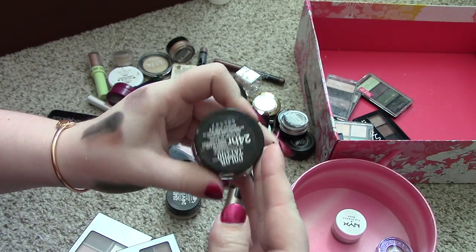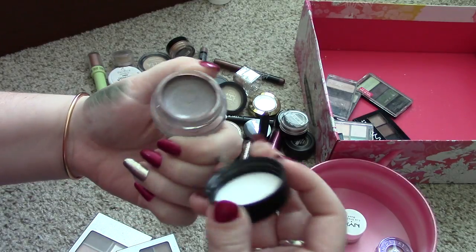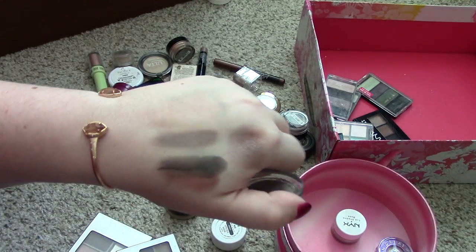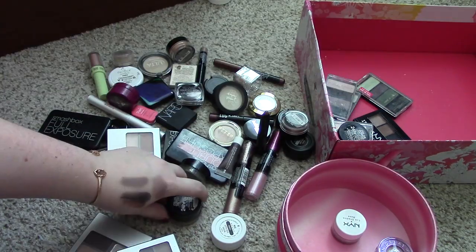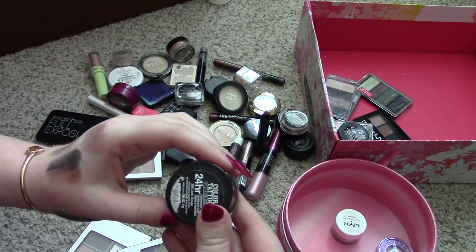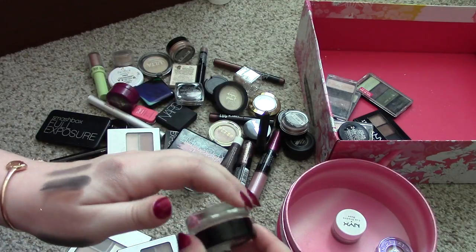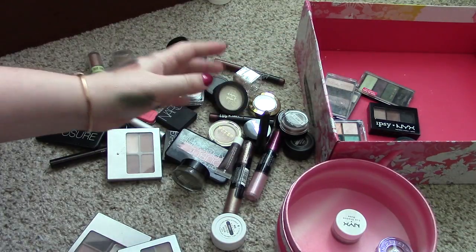Next thing I've got here is a Maybelline Color Tattoo. This one is in Tough as Taupe. I just never ever use these. I think I'm going to put this in my giveaway because it's actually a really nice, really beautiful taupe-y color — it's really pigmented — but someone else will get use out of it. Another Color Tattoo — this one is in the shade Just Beige. I think I bought this off of eBay to try and use as a MAC dupe, but it was super yellow for my skin tone. So I'm going to put that one in the giveaway pile as well. I think that was a limited edition one and it just didn't work for me.